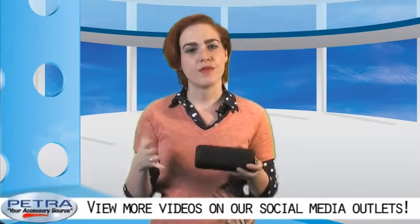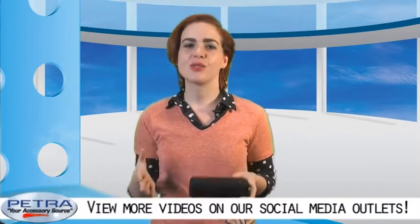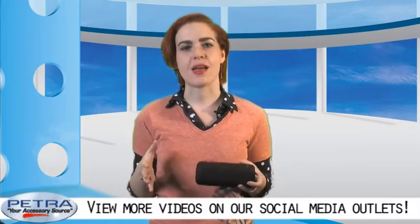Oh, and did I mention it comes in five colors? Black, white, red, pink, and blue. For all your adventurous customers who love to accessorize, this is definitely the speaker to pair them with. I'm Natalia Jones, thanks for tuning in. Be sure to catch more of our Petra product videos on our social media outlets.